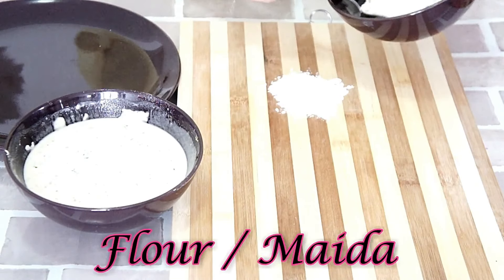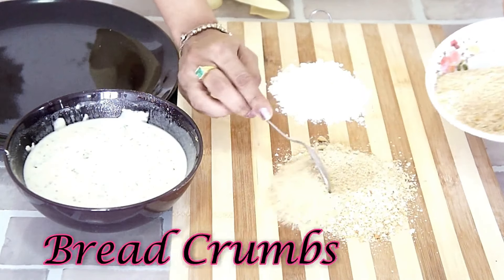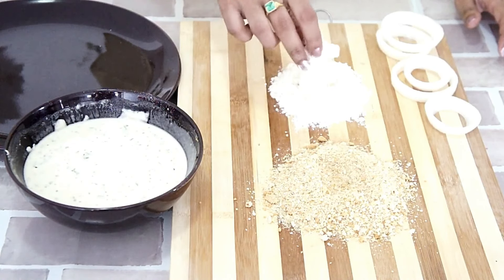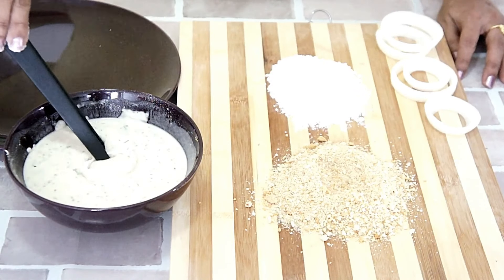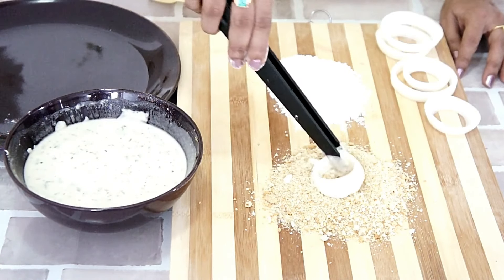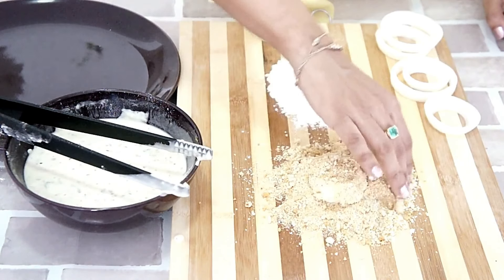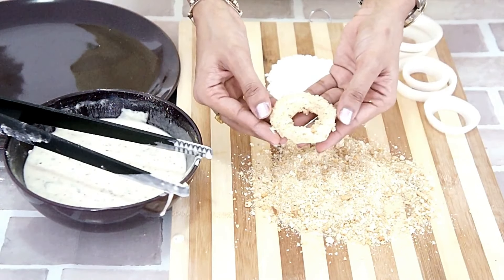Let's take some dried flour and breadcrumbs. This process has three steps. First, we will coat the onion rings with dry flour. Next, we will dip them into the batter and coat completely. Third, we will coat with the breadcrumbs. In this way, we will prepare the other onion rings as well.